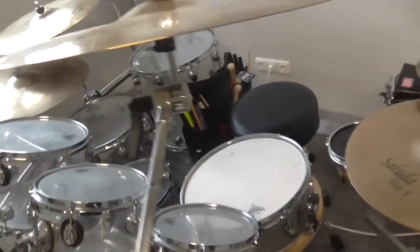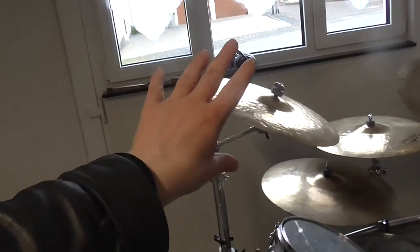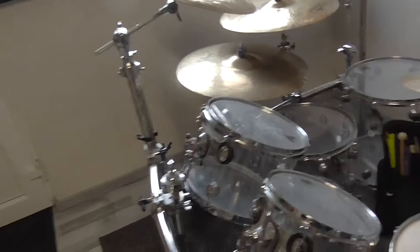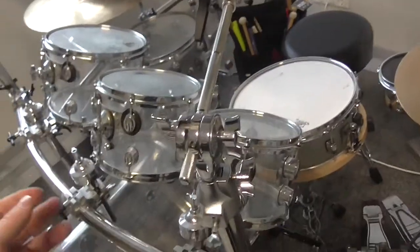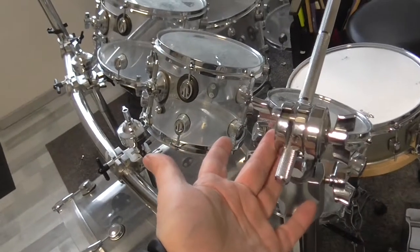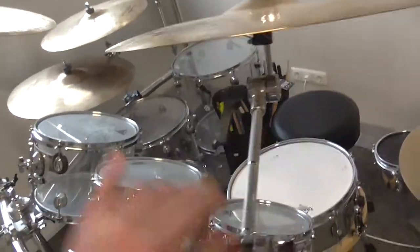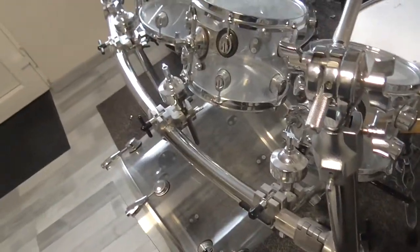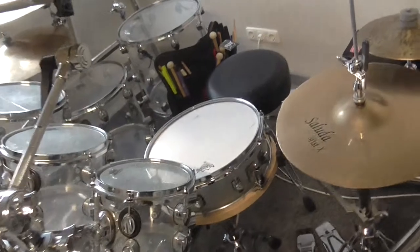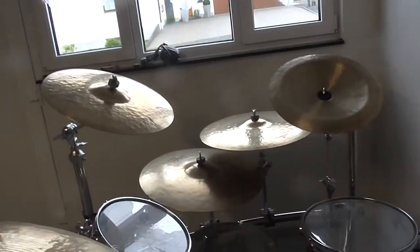All cymbals, all drums — everything got a completely new position, except my two crash cymbals here. These are in almost their old positions because the positions can't really be changed; otherwise I'd have to put the cymbal holder somewhere else. The position of the cymbals mounted in these rods can't be changed, but everything else has a completely new position, as you can see here.